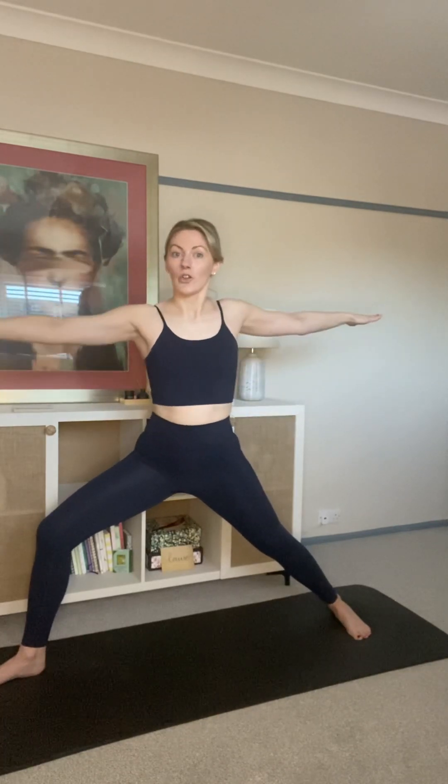Once we have our leg position, we want to think about our waist. Elongate through your torso, grow out of your side waists, but relax your shoulders down. Your right arm should follow your right leg and face the front, while your left arm follows your left leg and goes towards the back. Imagine your arms are in a tug of war — really stretch them far apart and keep them at an even height. We don't want to be lopsided at all.